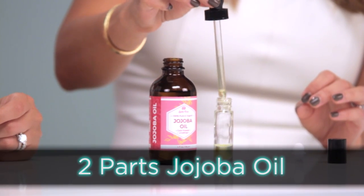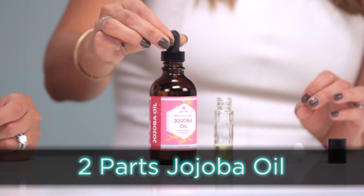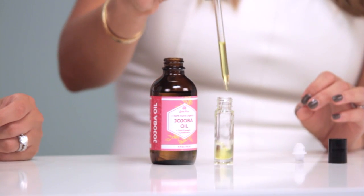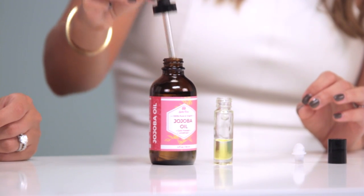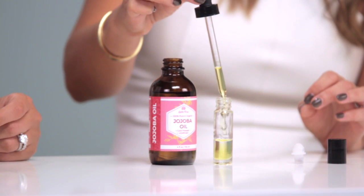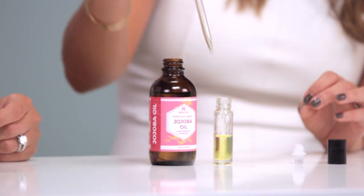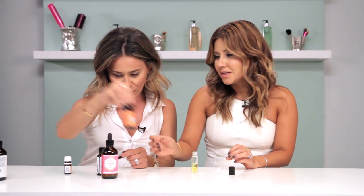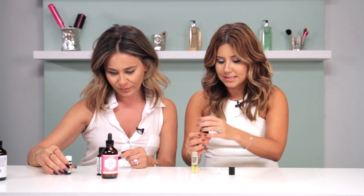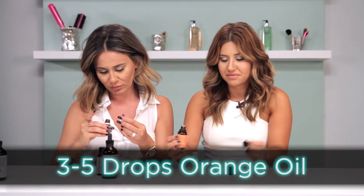How much do you put of that? We're just gonna get that container up to like the halfway point and then start filling it in with our fragrances. Let's go with sweet orange — let's add it. We'll add three to five drops.